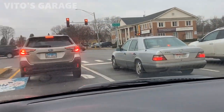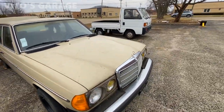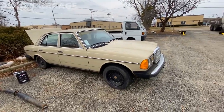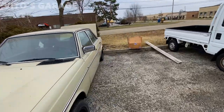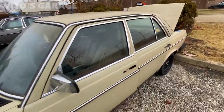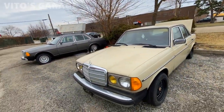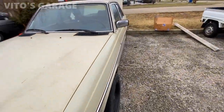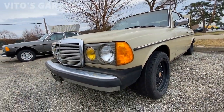Look at this amazing machine! My 240D is doing great — she's a little dirty but doing amazing. I'm doing some work to it. I have to change the door handle on this side because it never came with a key, so I cannot lock or unlock it. And there's a 300D over there that also needs some love.